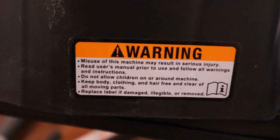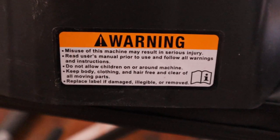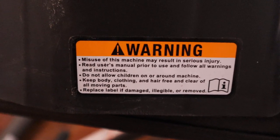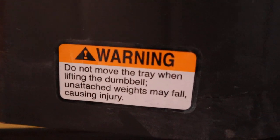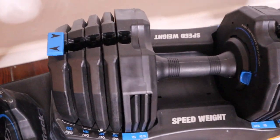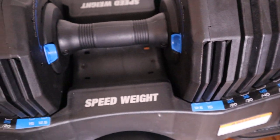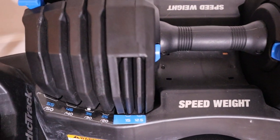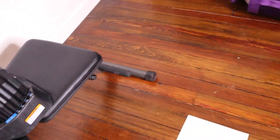There are all these warning labels: don't misuse, don't throw them at children, wear clothing — pretty basic stuff. It's pretty easy to use; I figured it out within 5 minutes, and I'm not particularly bright, so it should be easy for most people.